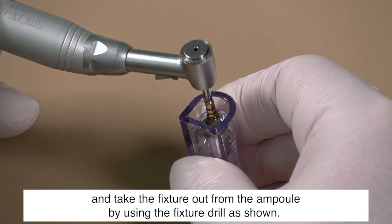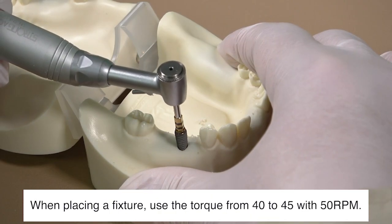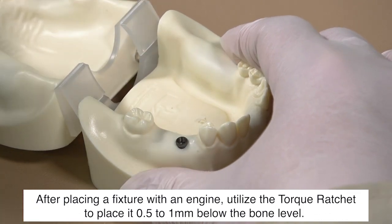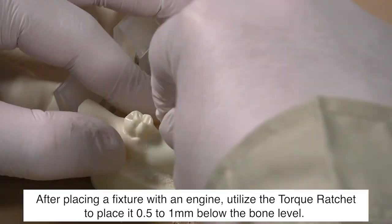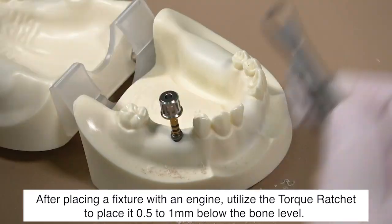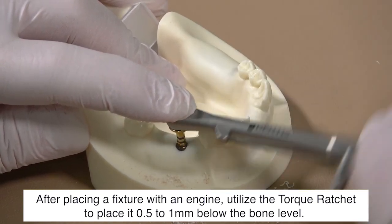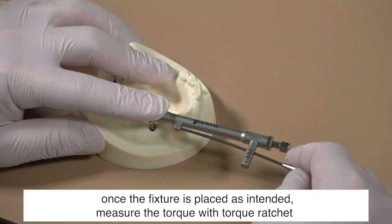After drilling is completed, prepare the fixture according to the size of the hole, and take the fixture out from the ampule using the fixture driver as shown. When placing a fixture, use a torque from 40 to 45 with 50 RPM. After placing a fixture with an engine, utilize the torque ratchet to place it 0.5 to 1 millimeter below the bone level. Once the fixture is placed as intended, measure the torque with the torque ratchet.